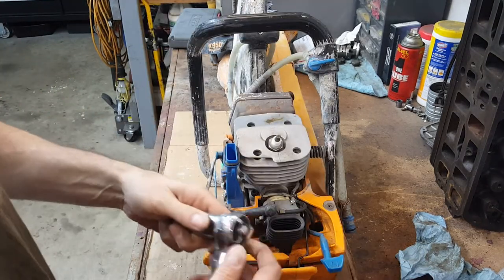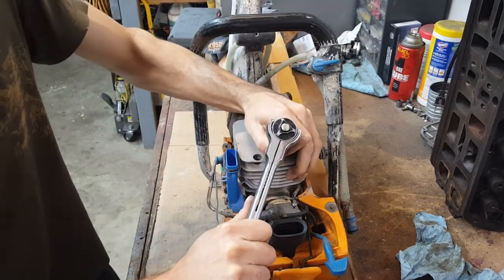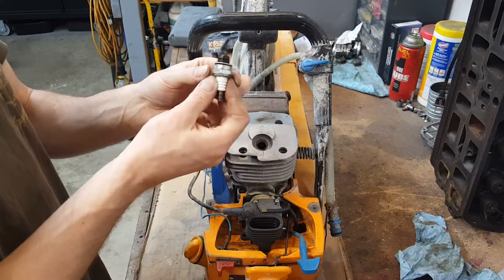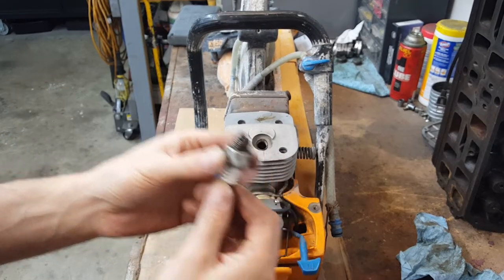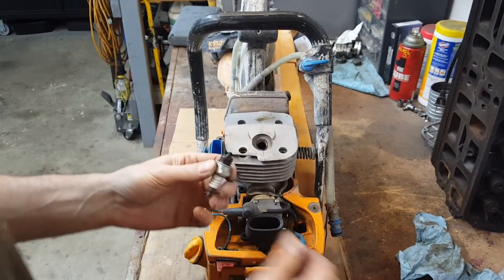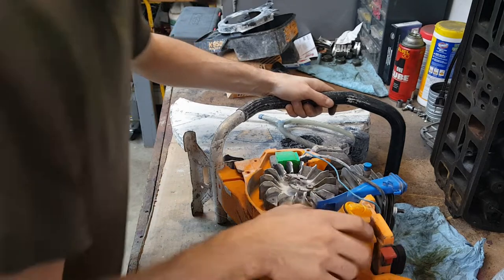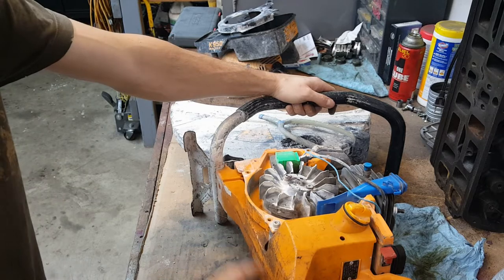Just curious what the spark plug looks like. Now I smell gas. It doesn't look bad. How do we get to the tank? This is the actual tank — it's like integrated with the handle, this whole thing.